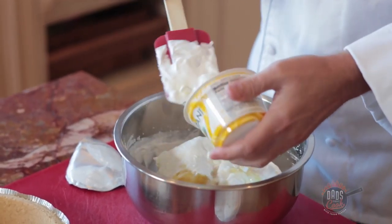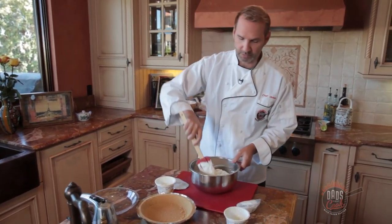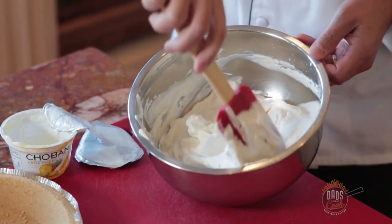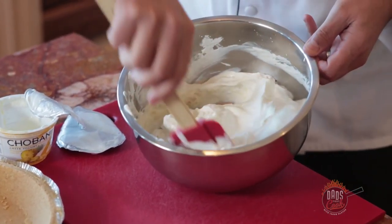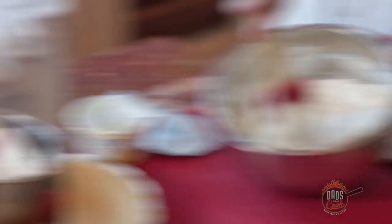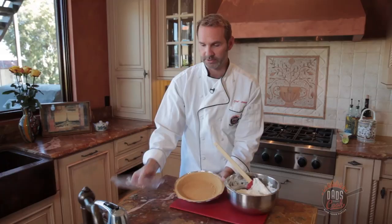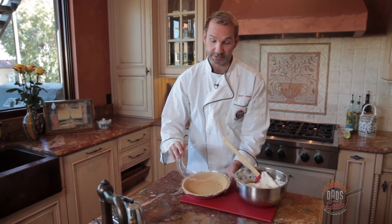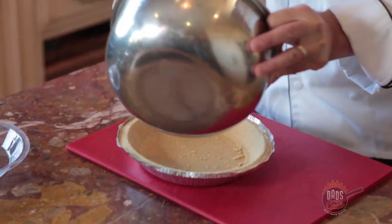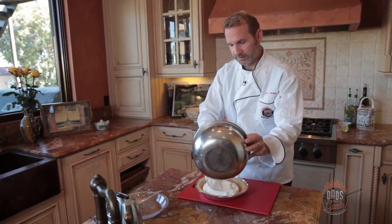Now we got our whipped cream, it's all whipped up, nice and thick. We want to take our yogurt here and just throw that in. It's got the pineapple chunks in there. Typically you use two of these — dump it right in. Now the tricky part: because we whipped up our own whipped cream, you just want to kind of fold this stuff in. You're not going to want to blend it, you want to kind of fold it. Just kind of fold it in, and I think that's probably pretty good right there.